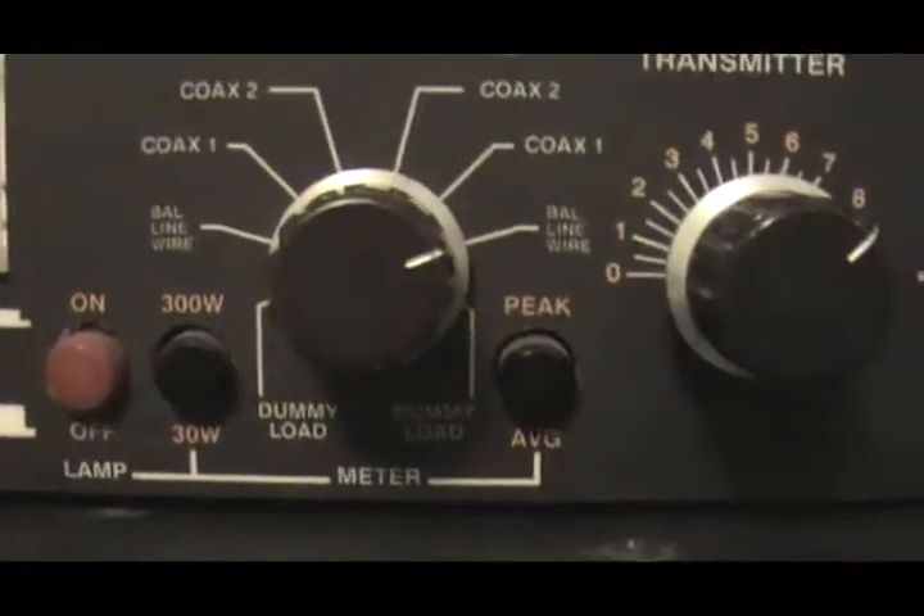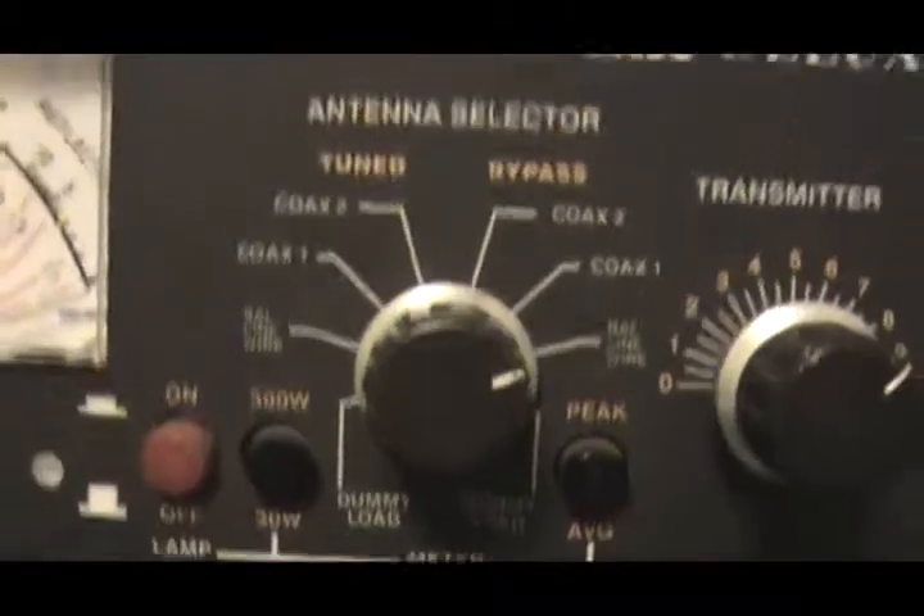I've got my cell phone going into an amplifier, which also has a subwoofer, but I have the subwoofer turned all the way down. That goes out into the modulator input, the RF out goes into the balance line wire of my tuner directly into my radio.